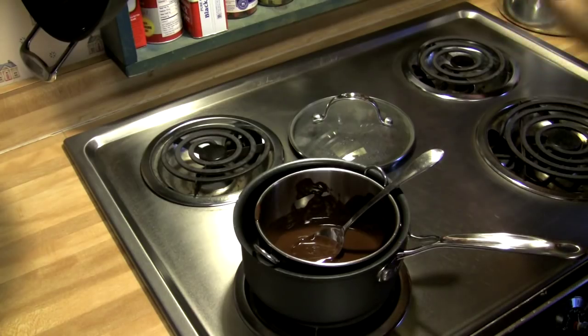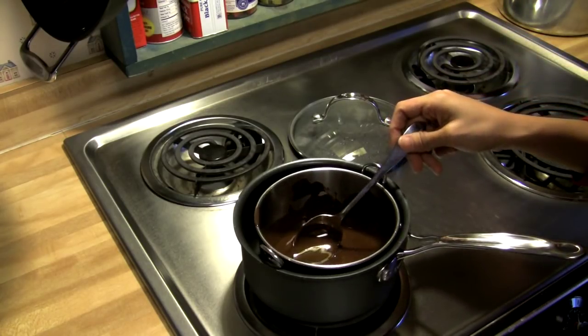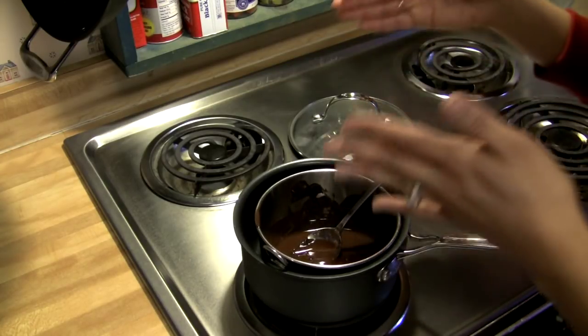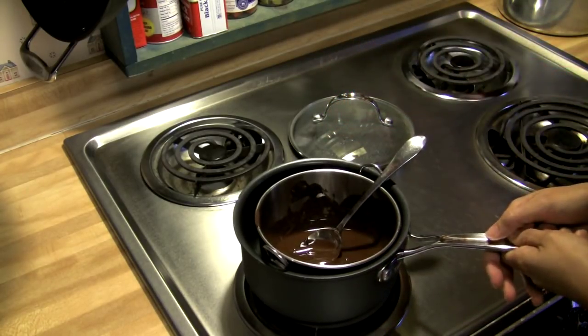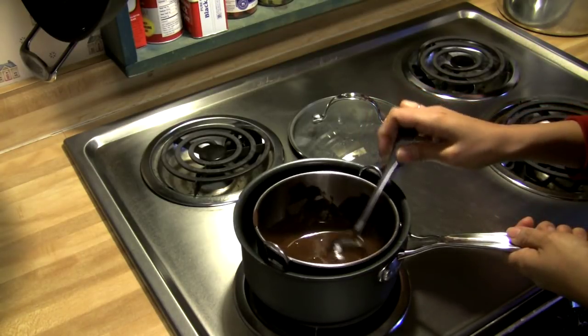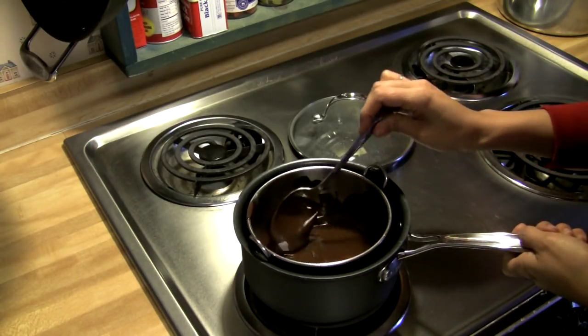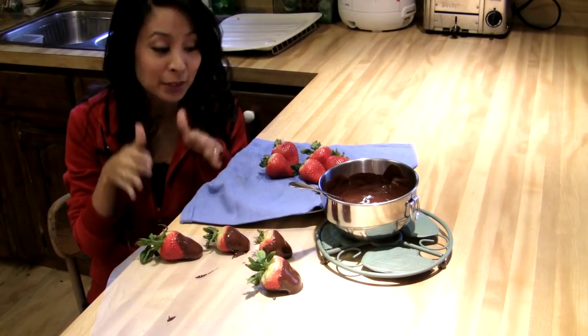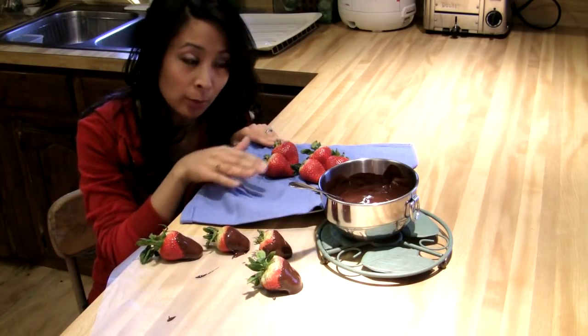The first step is to take six ounces of semi-sweet chocolate and melt it in a bowl that is placed into a saucepan that has boiling water in it — you just want a medium boil. I know it's a little unconventional for me to be sitting this low, but I like to be close to my strawberries and chocolate.